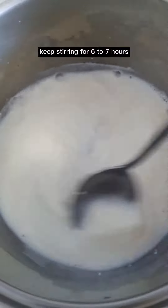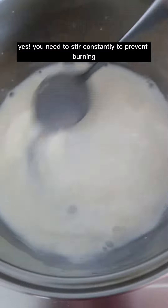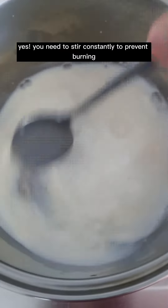Keep stirring for 6 to 7 hours or until the milk has fully caramelized. You need to stir constantly to prevent burning.